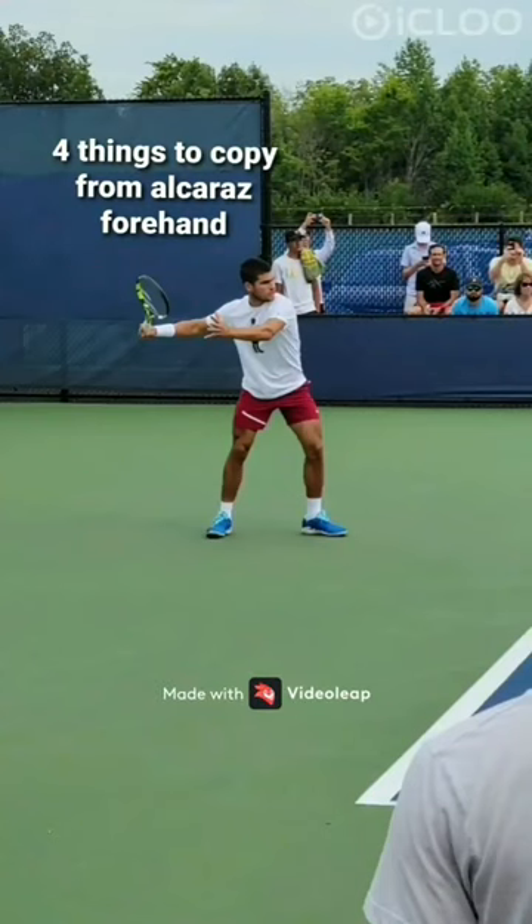Hello, it is Dean, and in this video I'll tell you about four things you can copy from Alcaraz.